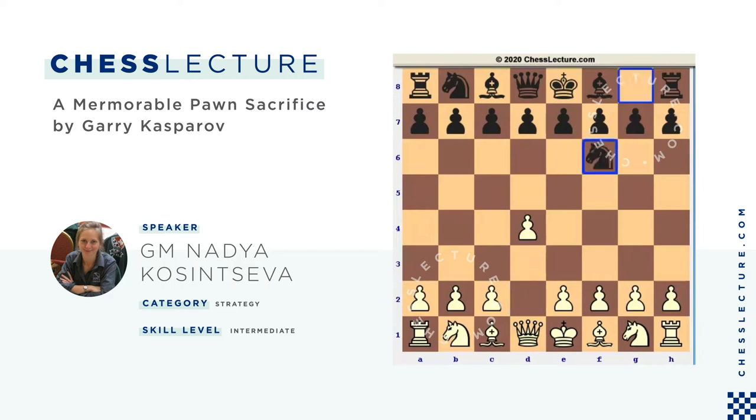d4, Nf6, c4, e6, Nf3, and b6. Playing b6, black enters the Queen's Indian Defense. He wants to bring the light-squared bishop to the long diagonal to take better control over the middle of the board, and specifically to take better control over the e4 square. It would be great for white to play e4, but with the bishop on b7, it can be harder to implement.